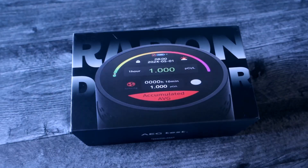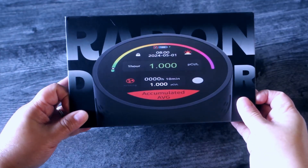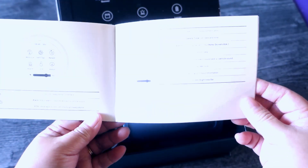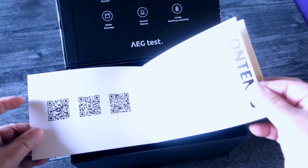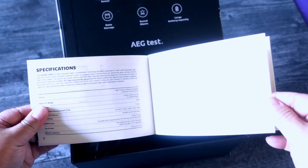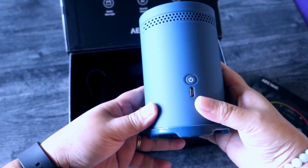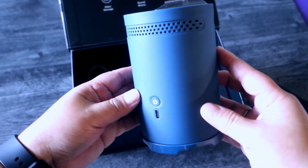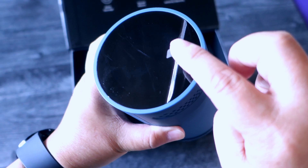I'm going to show you what's in here. Here's the manual — it tells you about the product, how to use it, and some interesting stuff. Here's the product itself. It came in the mail, it's pretty good, pretty sleek, and I like the color.